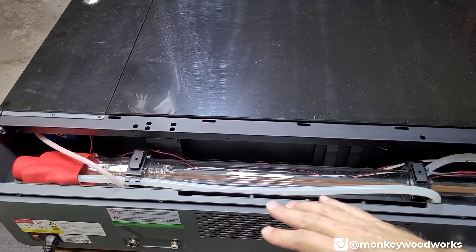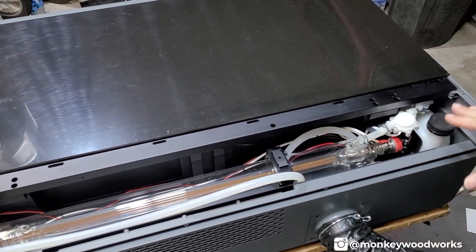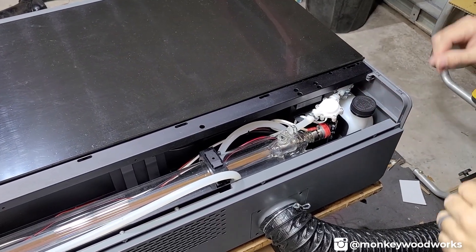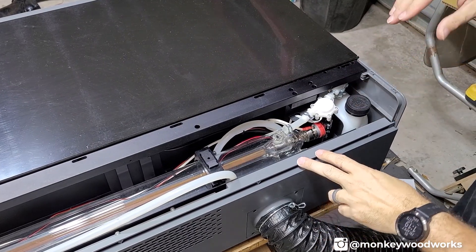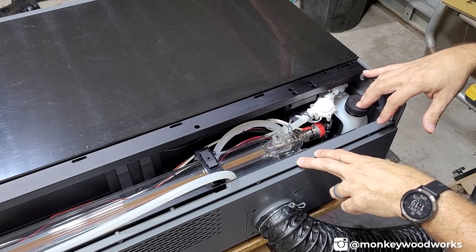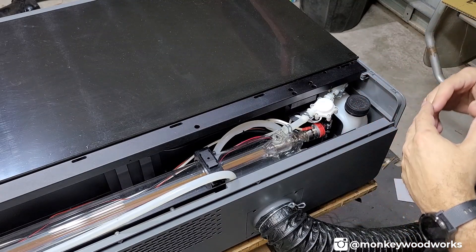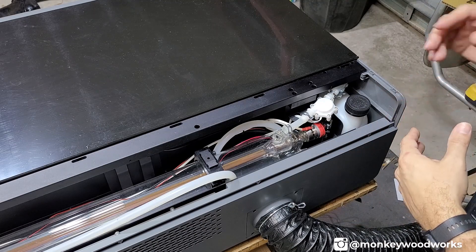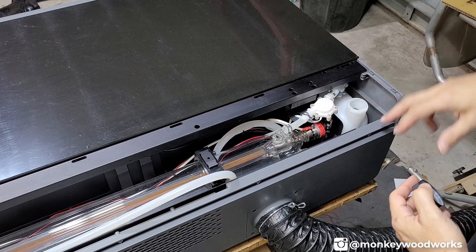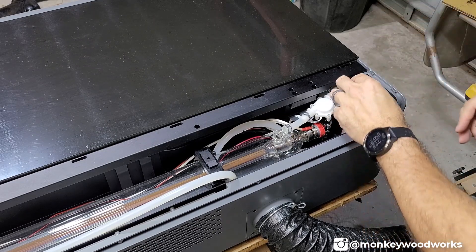Once you get the back cover off, you'll see the CO2 tube itself and a reservoir over on the right. This reservoir holds distilled water and antifreeze. Check your manual — it'll tell you to check your average temperatures in your area, which determines how much antifreeze to add along with the distilled water. It's really easy: take the lid off, use the funnel they provide, measure the correct amount of liquid, and pour it in.